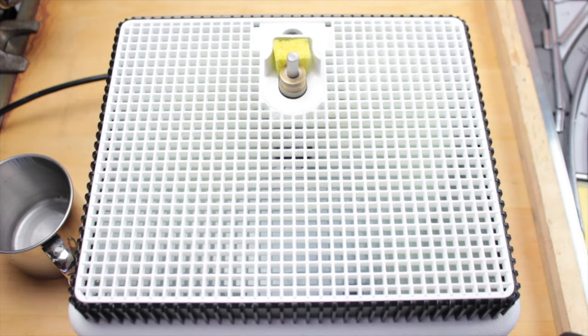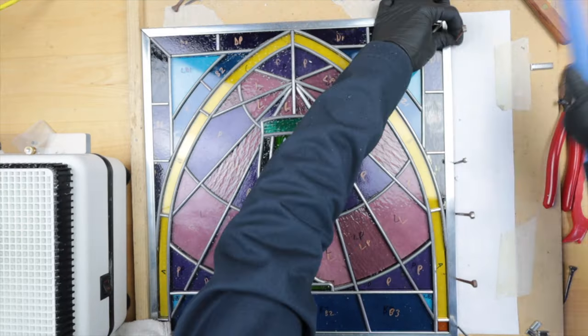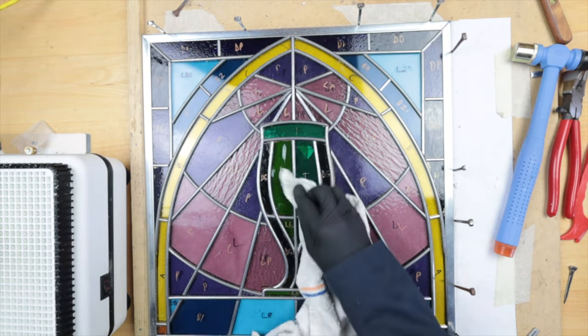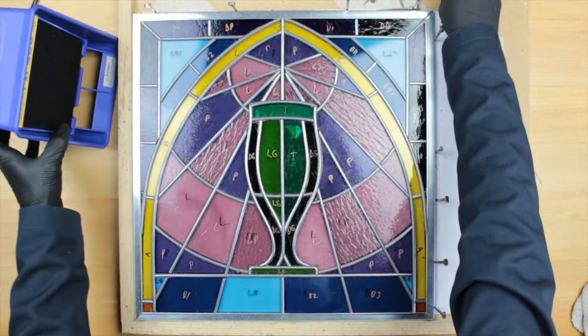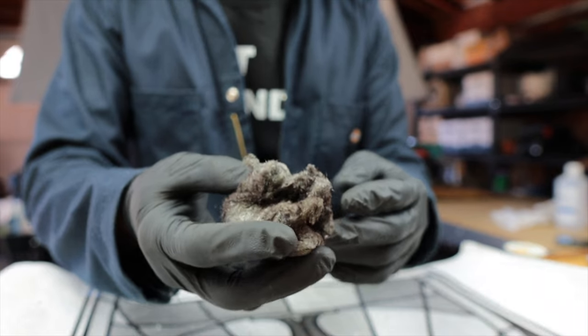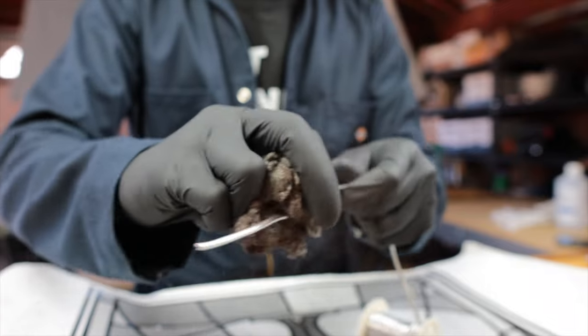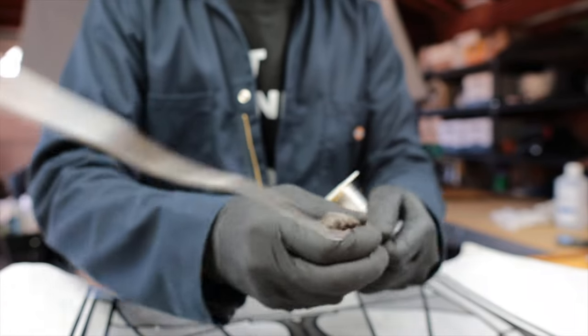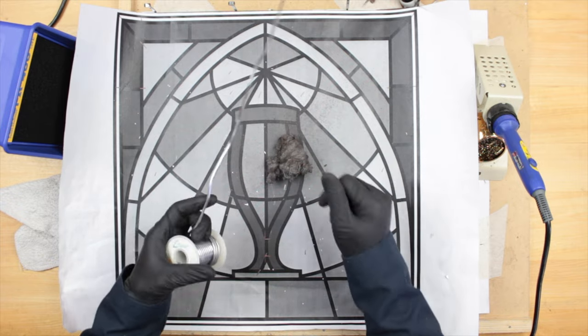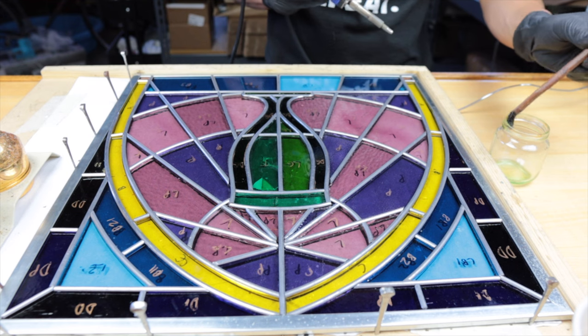Finally, after all the stretching and cutting and grinding, we are done. We'll hammer the nails in to hold it all in place, and it's soldering time. Fun fact: if your solder has been sitting out for a while and seems to be oxidized, you can use fine steel wool to scrub it until it looks shiny and new again. This will help the solder flow better with the iron and flux.